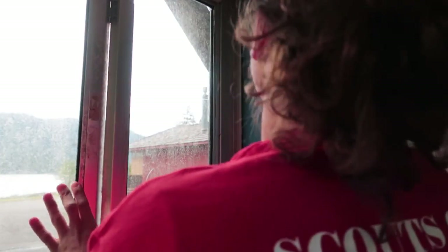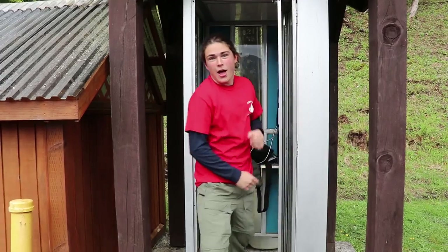And there you go, guys. If you ever need to use a payphone, well, good luck. And hopefully you're not claustrophobic — this is quite a tight little area. Well, guys, I hope you enjoyed learning how to use a payphone. My name's Alec. Stay wild. And I'll see you next time.